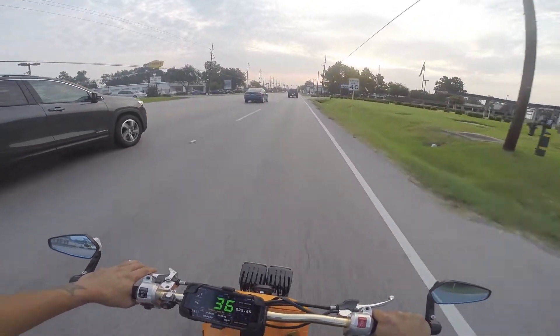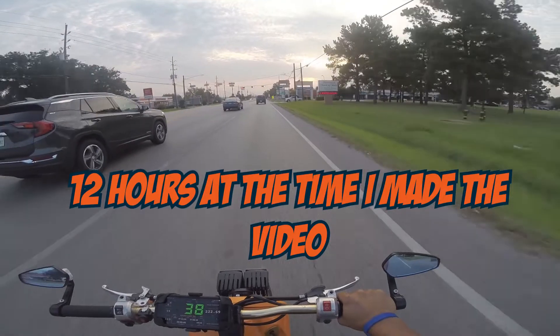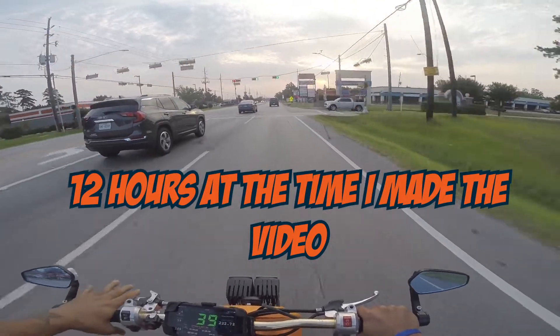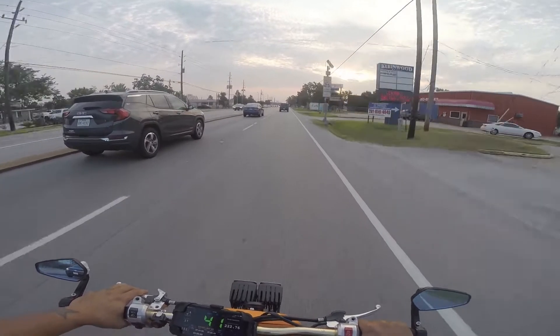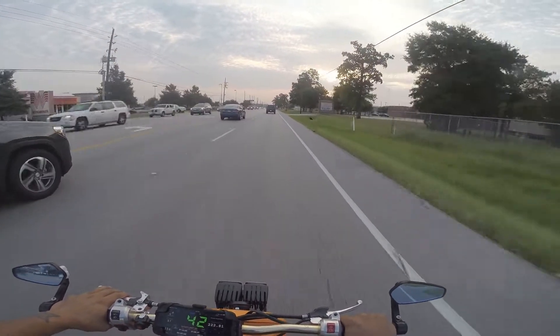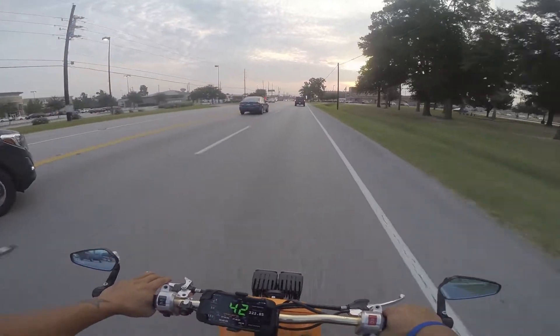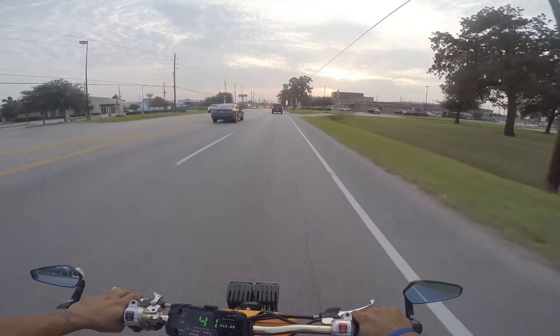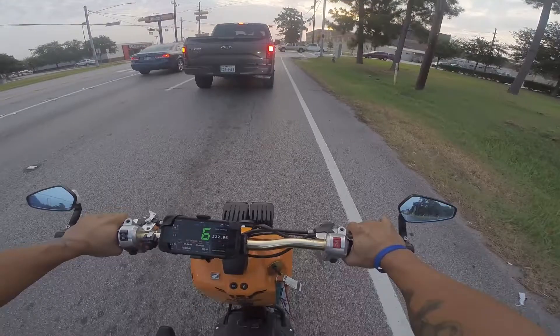I've had a lot of comments on that video and it's only been out for not even 12 hours yet. I appreciate everyone's encouraging words about the Lafon. It is a bummer, but it's stuff that happens, and I'm kind of glad it happens to me before it happens to you, so I can share it with everybody to see if there's something you can prevent.